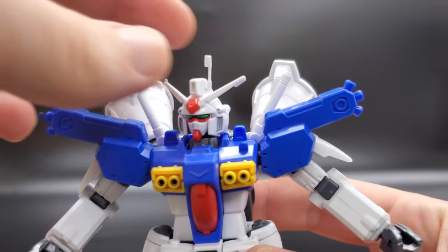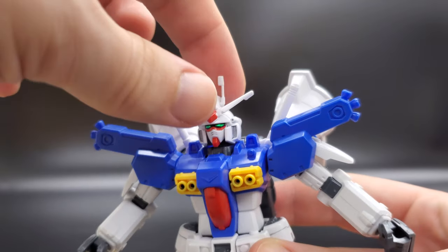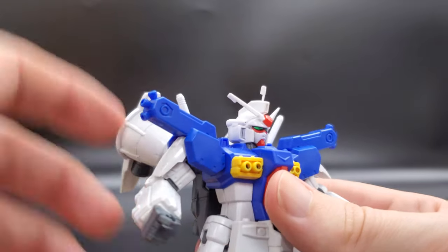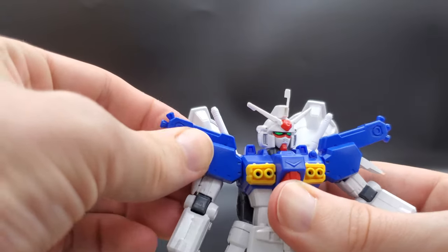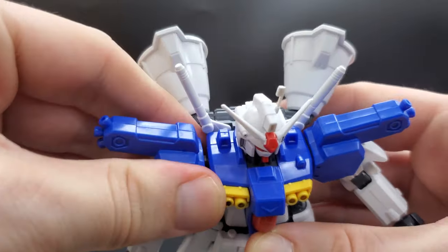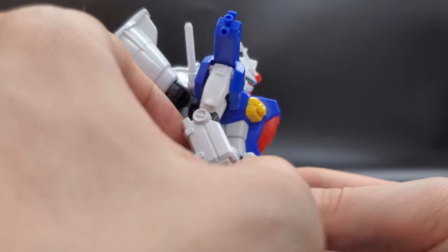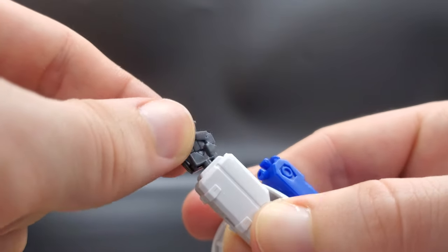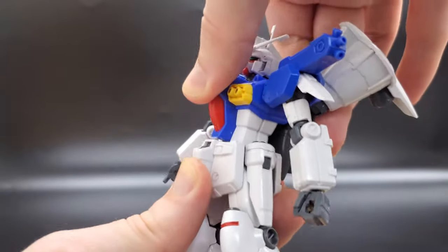Let's start with articulation. The head moves 360 degrees, but the neck is not on a double joint like you see on newer kits, so you don't get much range of motion up and down — left to right is just fine. The arms and shoulders rotate 360 degrees and there's a flap on the shoulders that moves up and down. The arms have a good range of motion at the shoulders; you can pull the peg out slightly for a bit more forward-and-back motion. The elbows are single jointed, giving only about 90 degrees. You get a decent amount of motion on the wrists, and a little bit of movement at the waist, but no side-to-side or forward-and-back motion on the abdomen.